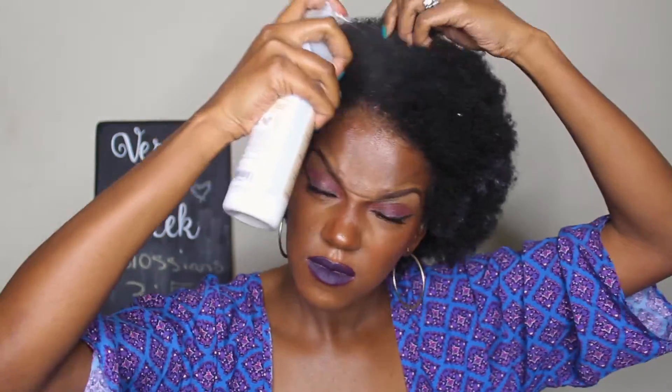As I'm spraying my hair I'm tugging at it. Take your hands and start scrunching the product in there to get it nice and moist — damp, whatever you want to call it.